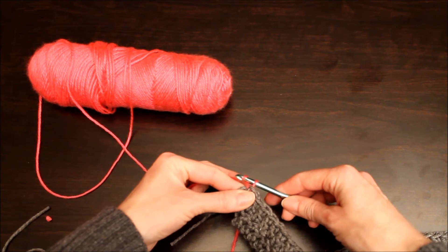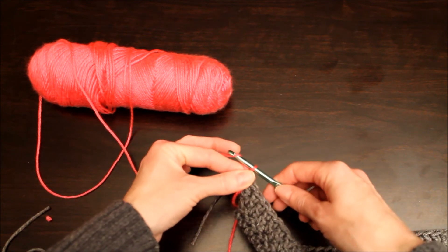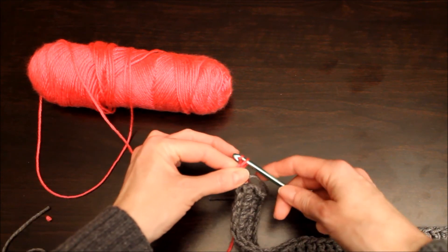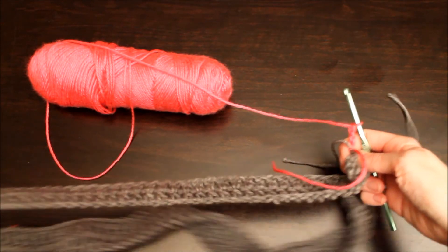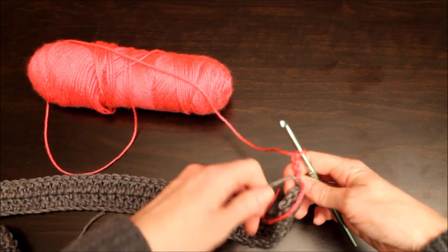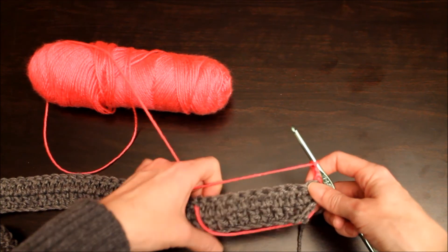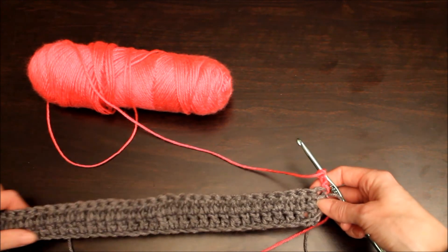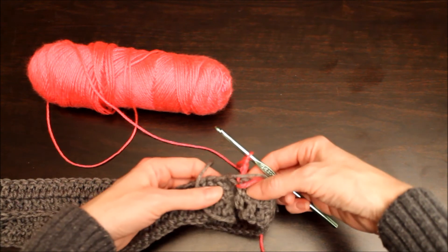You're going to chain three before you turn your work, and turn your work. And then I'm again going to do two rows of hot pink and then another two rows of black, and then I will be joining the ends of the scarf.